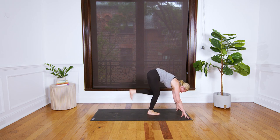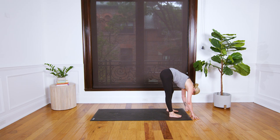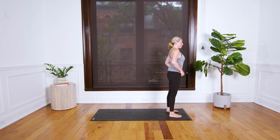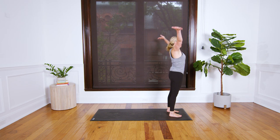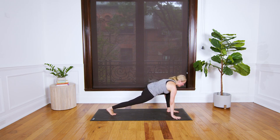Super slowly walk your feet up to your hands and meet in a forward fold at the very top of the mat. You might shake your head yes and no. Tuck your chin into your chest and roll to stand — your head will be the last thing to lift.